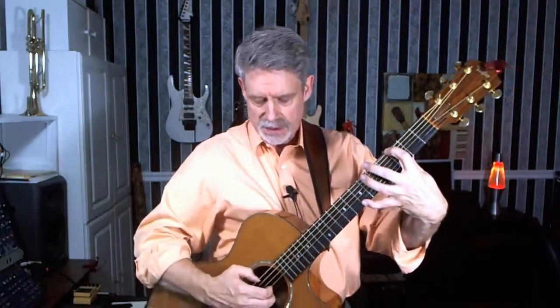This is finger 1 holding down the 6th string 3rd fret, and then finger 4 reaching all the way out to the 1st string 7th fret. Those are the only two notes I'm holding down, and I'll pinch those two strings — 6 and 1 — and then I'll play the 3rd and 2nd strings together twice.